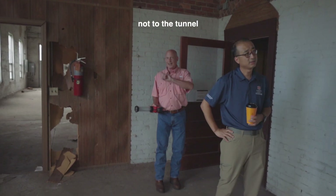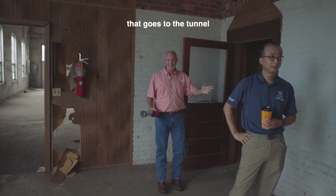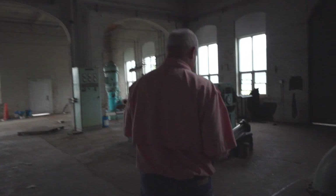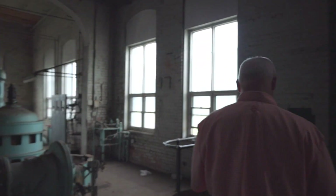You're going to the tunnel? Not to the tunnel, but it goes to the tunnel. On this episode of Ghost Hunters. So you said there was a tunnel that led all the way to the river. All the way to the river. Holy cow. Oh jeez, this really is a tunnel. Holy crap.